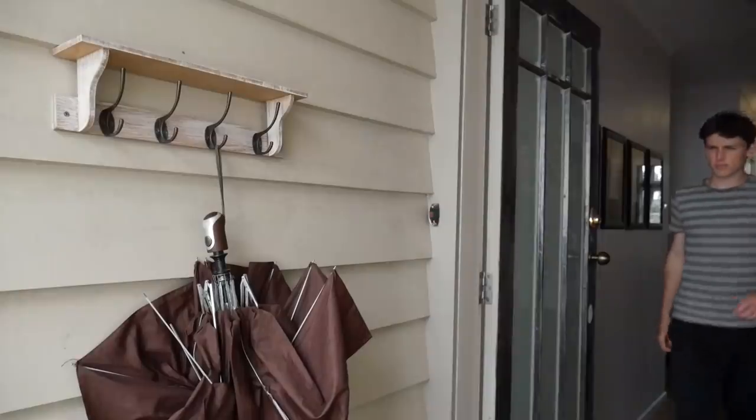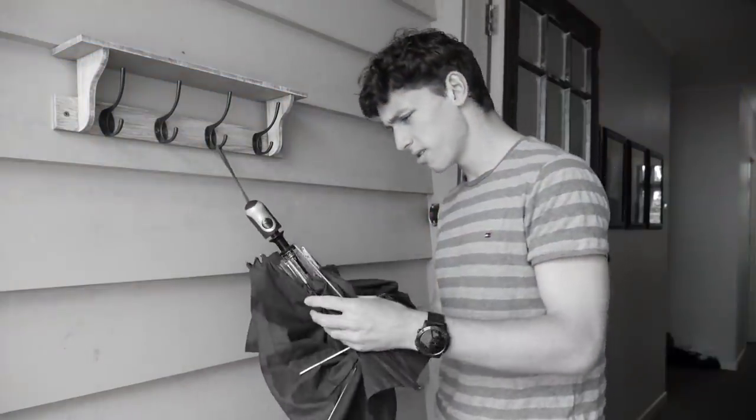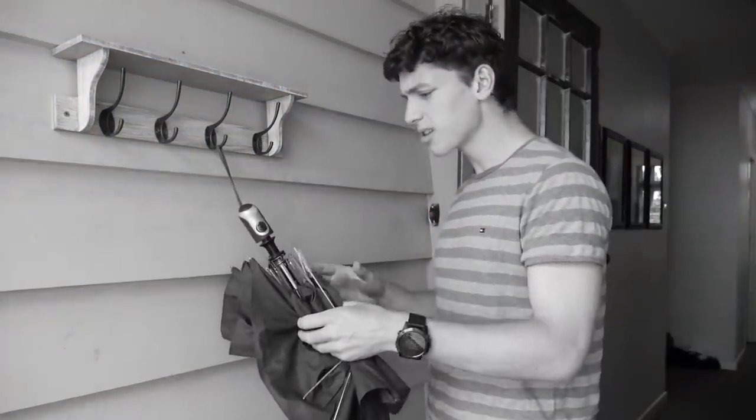Picture this: it's a rainy winter's day and you've got somewhere to be. You head outside, pick up your umbrella — and it's broken. Your umbrella is broken. What do you do?